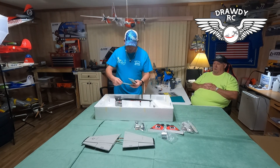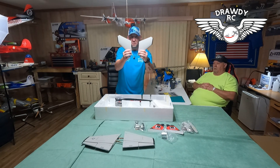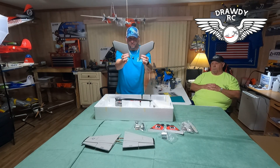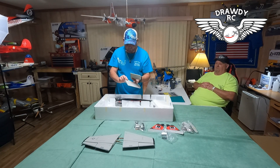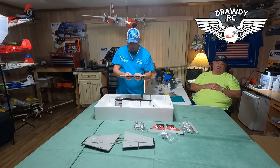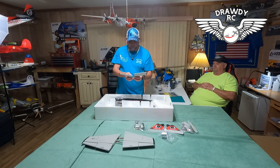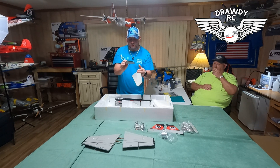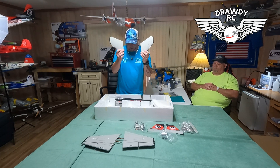Here are your horizontal stabilizers — these work differently, it's a flying stab. That's even on this airplane. It's got a flying stabilizer like my big one. And again, you can see the honeycomb on the bottom, but on the top of it you can't even tell this thing's foam. That's nice.